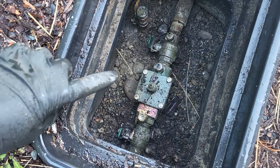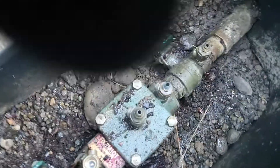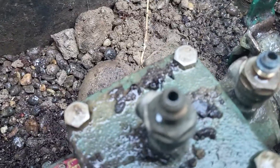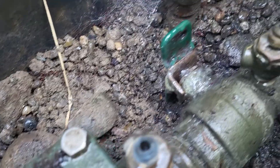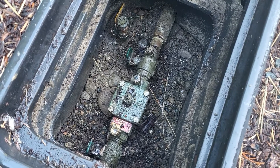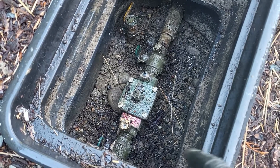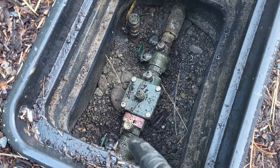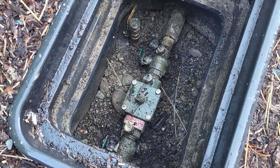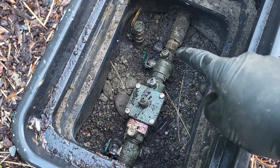These test cocks have a flare fitting — they're hard to tell but you can just kind of see it on that one. The old test cocks are just quarter-inch female pipe thread. On top of the backflow body, the fitting is an eighth-inch, and these test cocks are quarter-inch on top. Then you have the flare ones. So a lot of times these watch backs will come with this test cock with a quarter-inch female iron pipe thread.